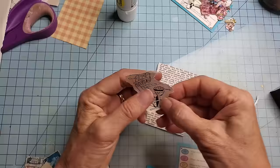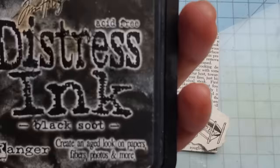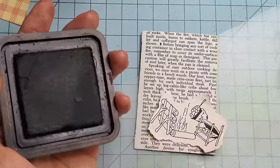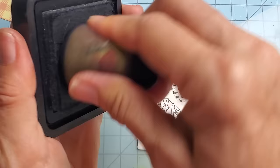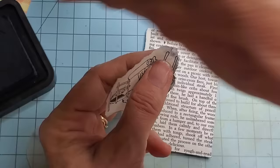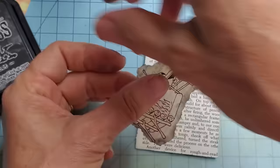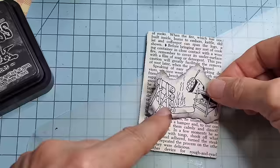To emphasize around the edges I'm going to take some black soot distress ink — any black ink will work — and just ink this little image up and pop it on there. Things can come out looking really cool and you don't have to have a lot of product. You might have some game cards laying around and some scraps, and you can just have a whole boatload of fun. I kind of like it — I think I want to make a little pocket out of that.